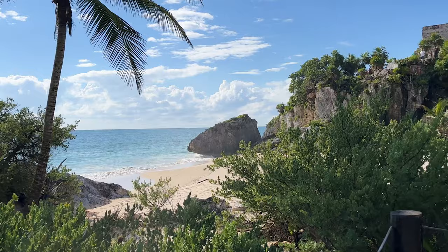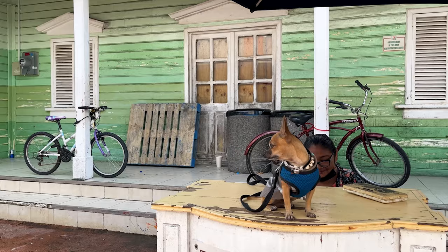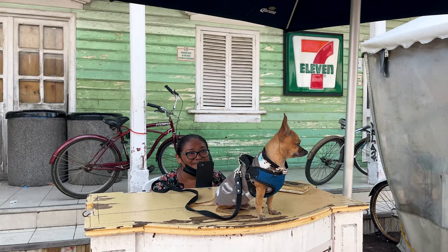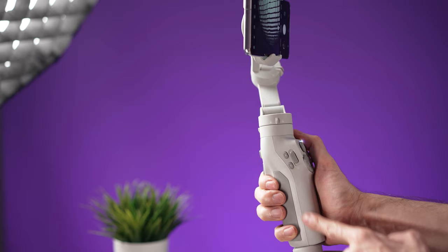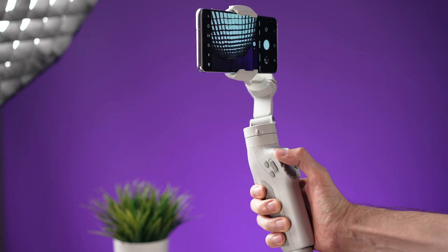The Bimbo 3 is a 3-axis gimbal and after testing the stabilization for a few days, I feel that it works pretty well. The video clips you see in this video do not have any kind of post-stabilization. I do like the build quality of this gimbal — holding it feels nice thanks to the ergonomic design, and there's plenty of room for my hand to hold the gimbal without covering the buttons or the joystick.